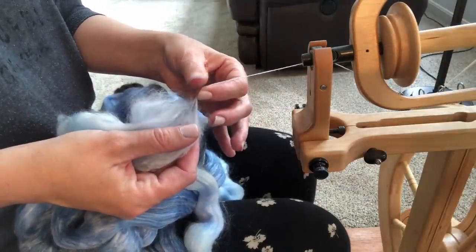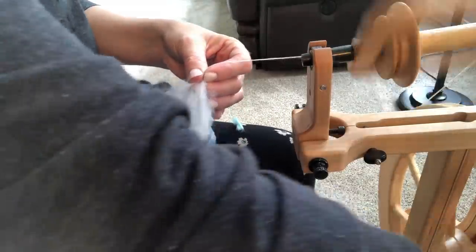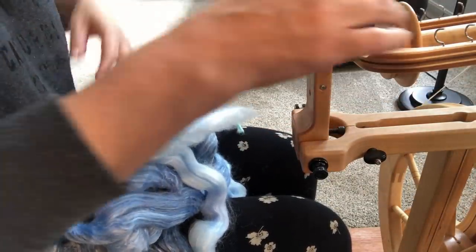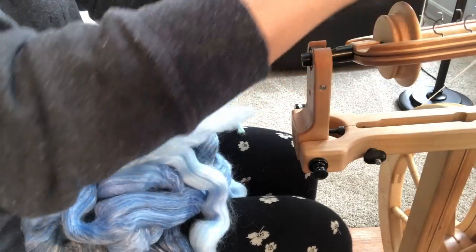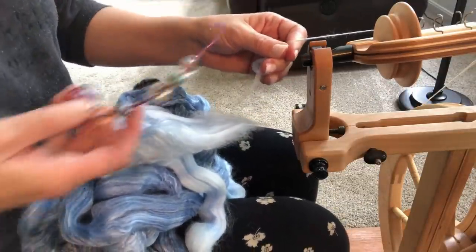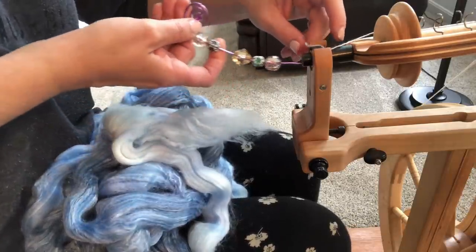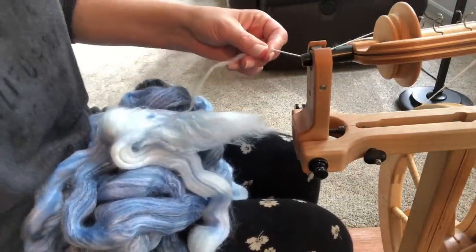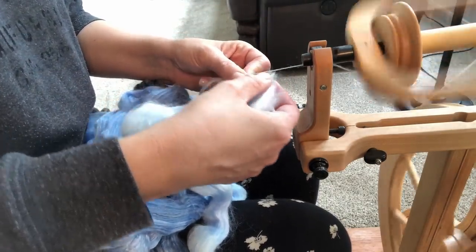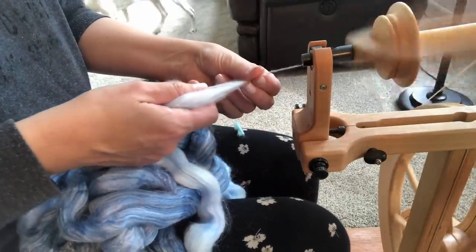I'm going to draft some of this, then pinch really hard to not let this fiber supply go in, and move my thumb and forefinger over to the center to grab a little fiber there. It split because I'm trying to go so slow to show you guys — that's why that happened. It has nothing to do with the fiber and everything to do with the fact that I'm going slowly, which is fine because that's how we learn. I'm a very visual learner. So all we're going to do is rejoin the same way we always do: hold the fiber supply at an angle, let it spin in there, and let it combine.